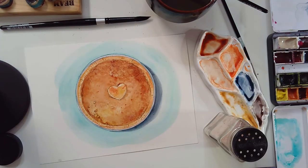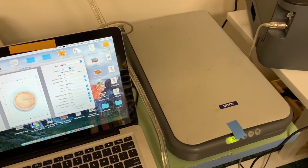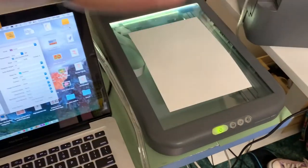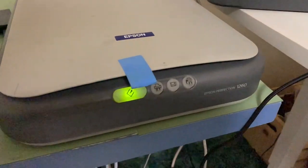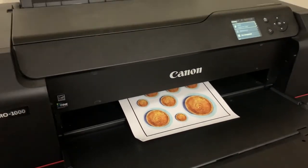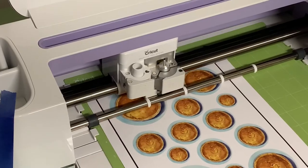Now we're going to move into scanning this — I scanned it on my old trusty scanner here at 400 DPI. You can see up close just how old my scanner is. Next I'm printing out these stickers on my big printer and then cutting them out with my Cricut.